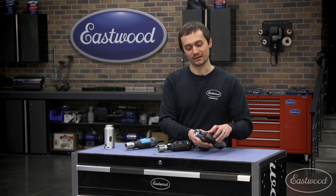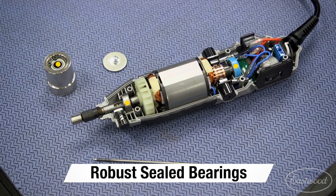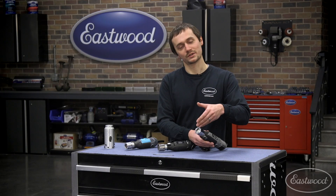Additionally, we've got an extra sealed bearing in the lower piece of the tungsten grinder head, and that actually rides on the arbor of the wheel. This gives it more stability, you're getting a more consistent grind, that surface isn't going to vibrate at all — really makes for a clean tungsten.